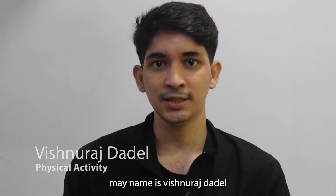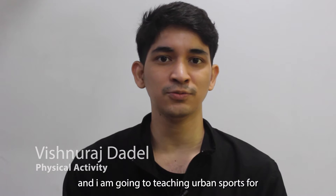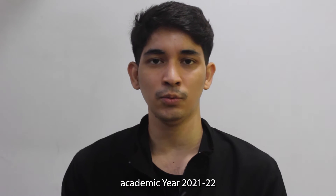Hello and good morning. My name is Sushnuraj Jadil and I am going to be teaching urban sport for academic year 2021 and 2022.